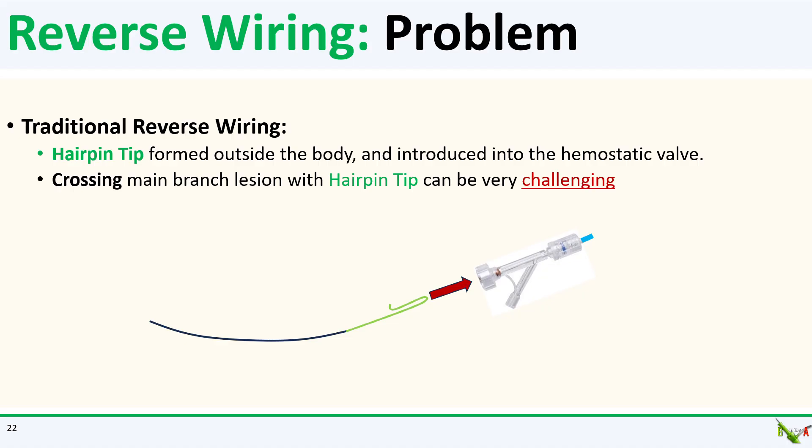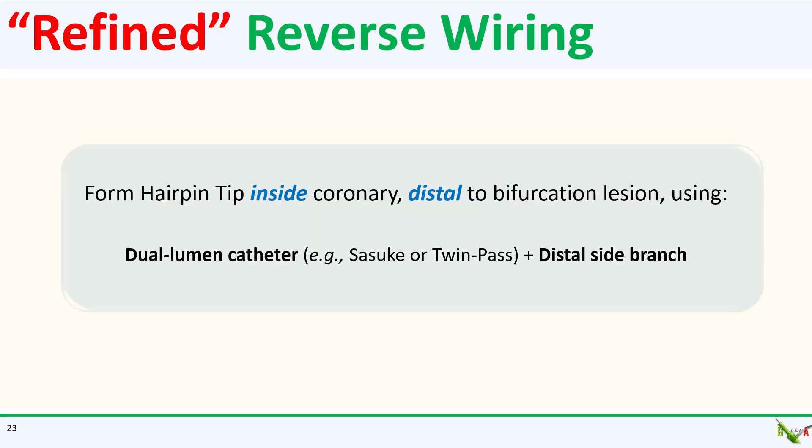One of the difficulties with the traditional version of the reverse wiring technique is passing that hairpin tip across the main branch lesion. I had a hard time doing it with this case and it can be quite challenging. Instead, I could have made my life a whole lot easier if I used the refined version of the reverse wiring technique.